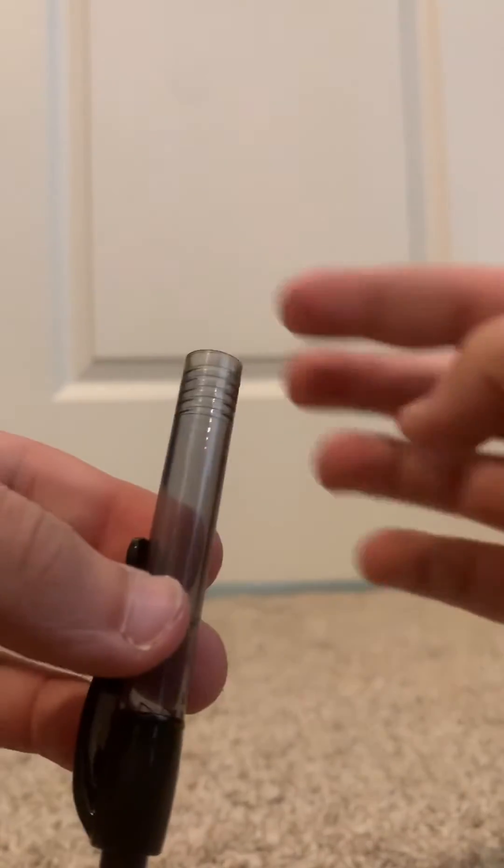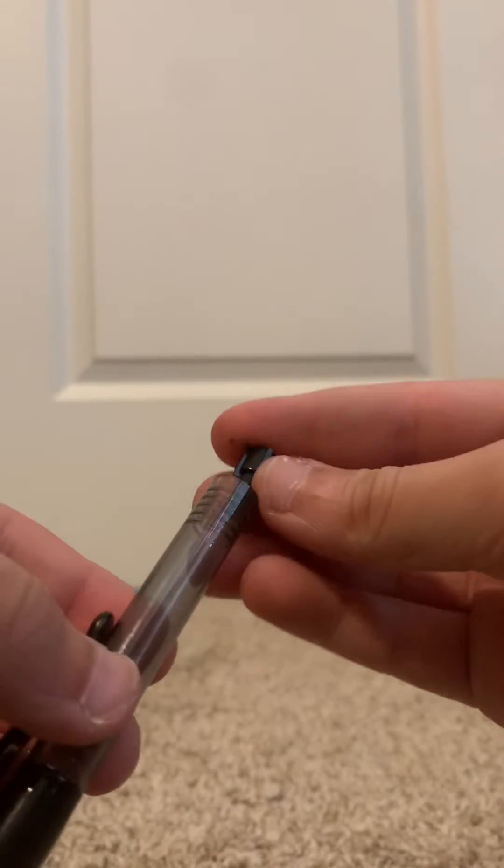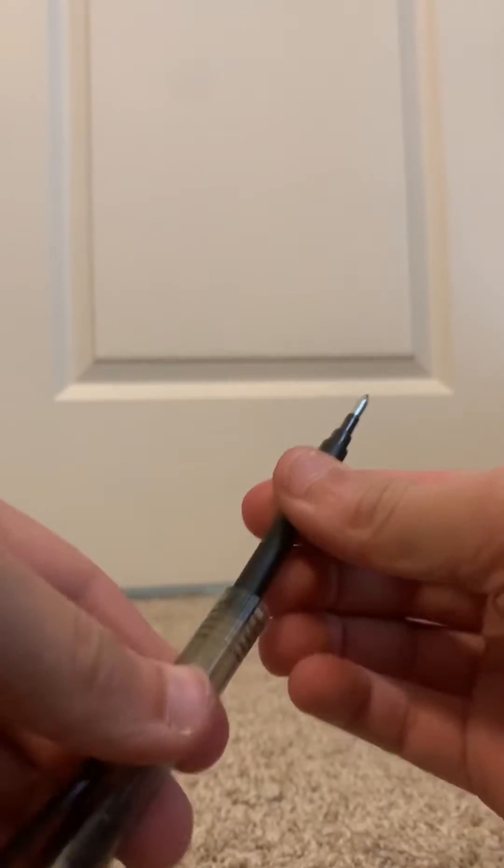So you're going to want to go back to this. Get that piece in, get the spring, put it in. I don't even know what to call this, but you put that in. Then you get the ink capsule again and shove it down until you feel a click.